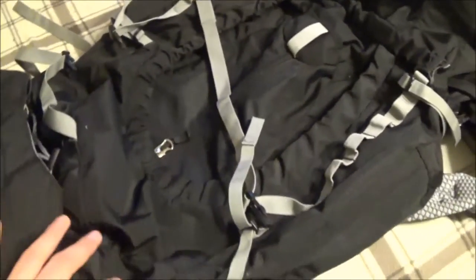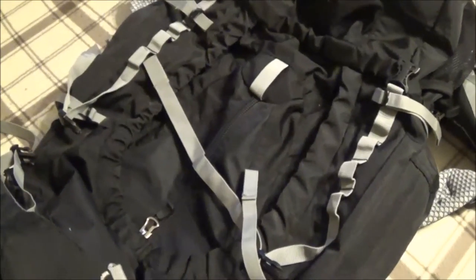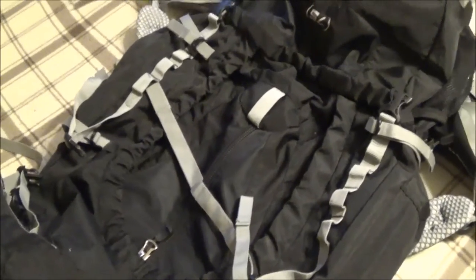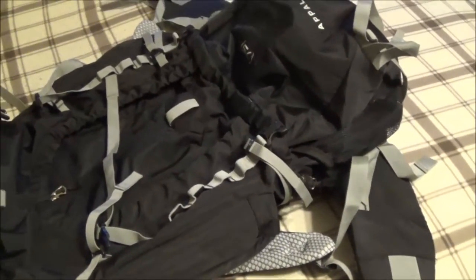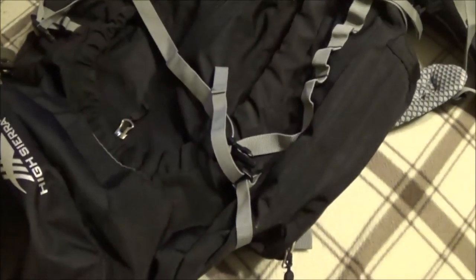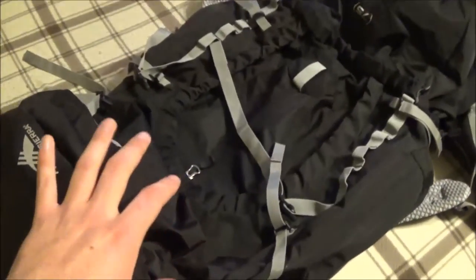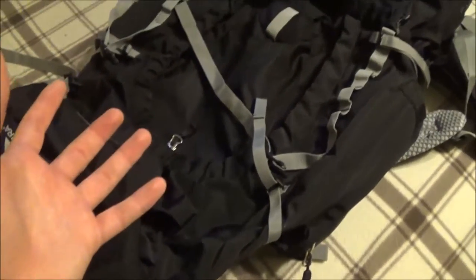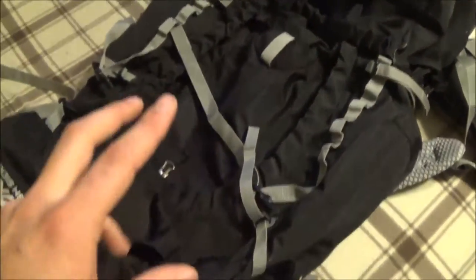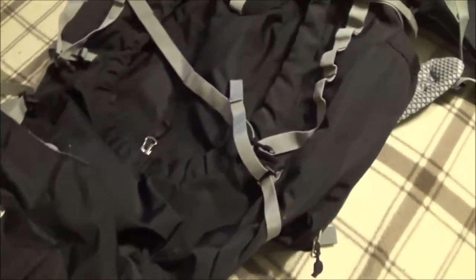My overall opinion of durability is outstanding — I really do think it's outstanding. That brings us to uniqueness: by buying this pack, what are you going to get that a cheaper competitor doesn't offer, or in some cases even a more expensive competitor? I think what they've done as a budget brand is said: we can't compete with the big boys, so let's throw every feature we can think of into the pack.